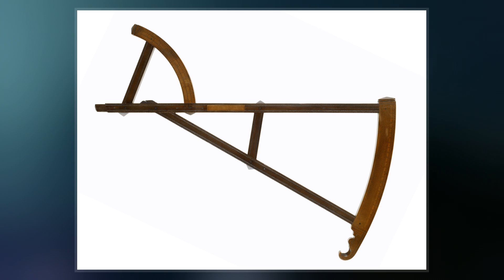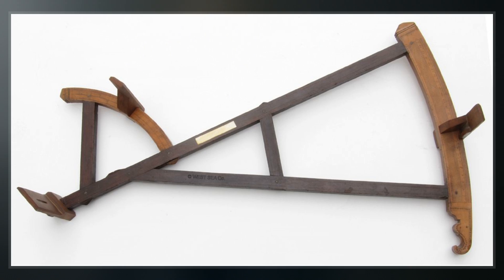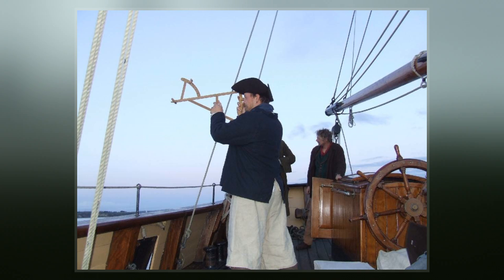It was invented by the English navigator John Davis, who described it in his book Seaman's Secrets in 1594. Backstaff is the name given to any instrument that measures the altitude of the sun by the projection of a shadow. It appears that the idea for measuring the sun's altitude using back observations originated with Thomas Harriot.